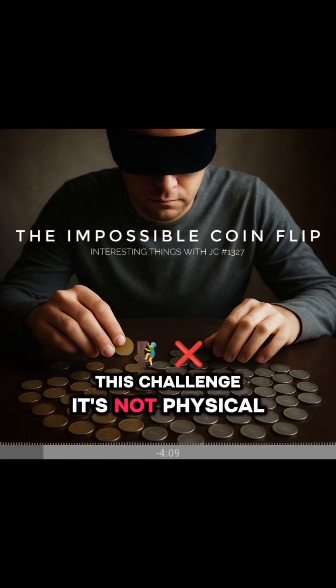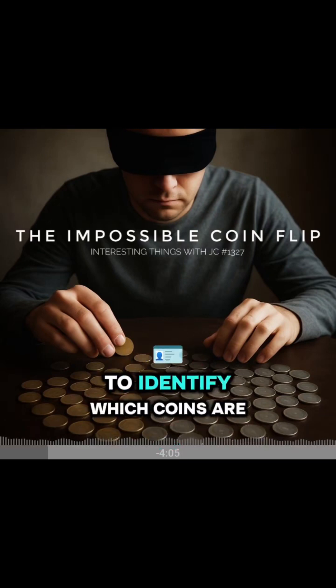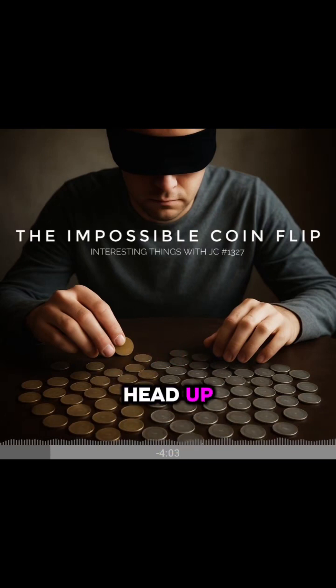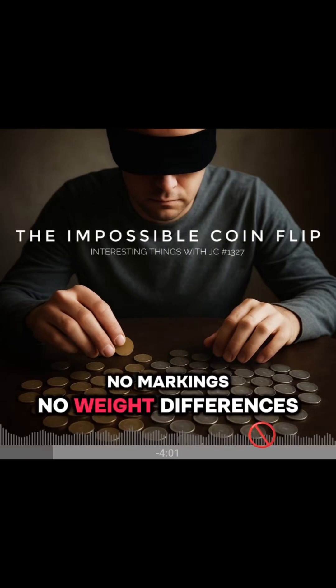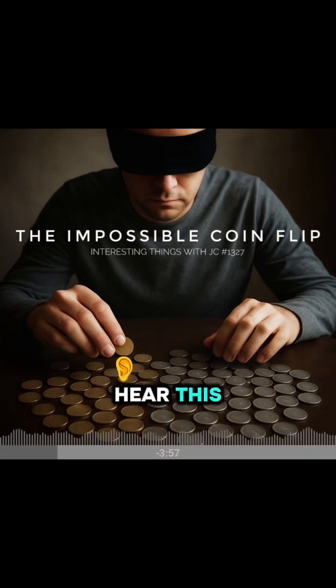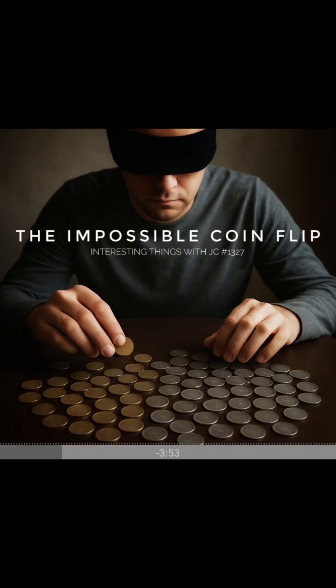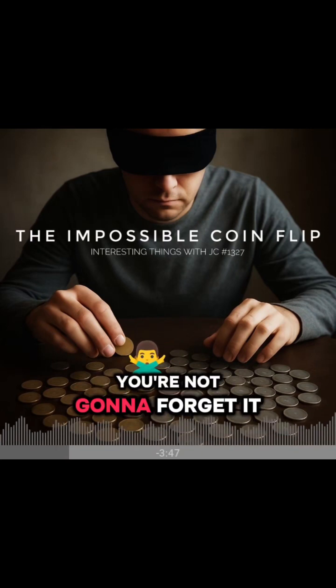This challenge, it's not physical, it's mental. You have no way to identify which coins are heads up — no markings, no weight differences, no clues. Most people, when they hear this, they either freeze or try to guess their way out of it. The solution, though, is pure logic. And once you hear it, you're not going to forget it.